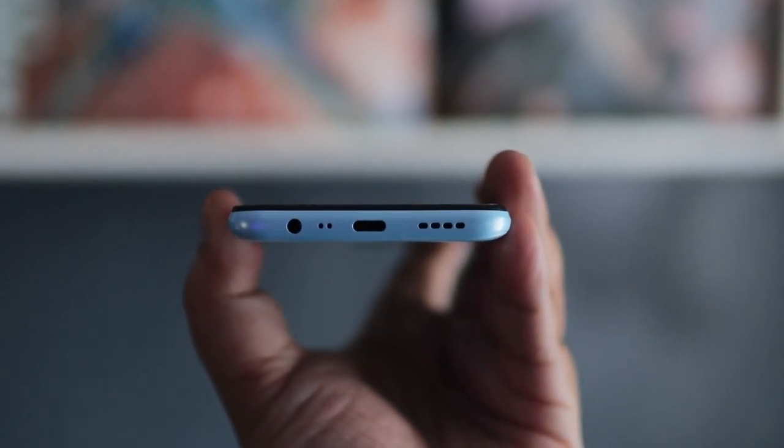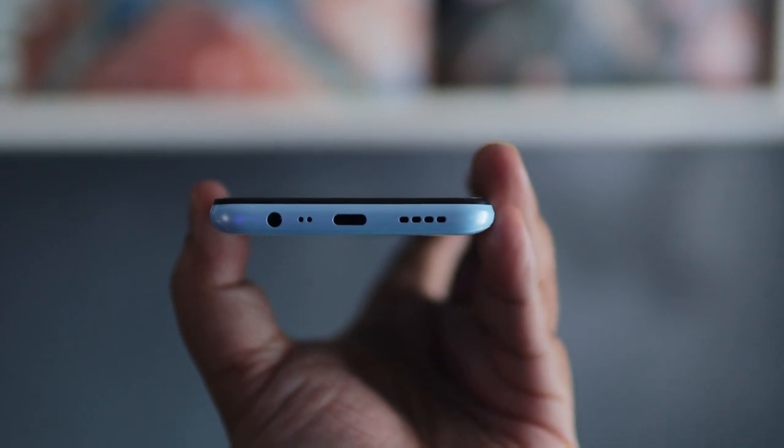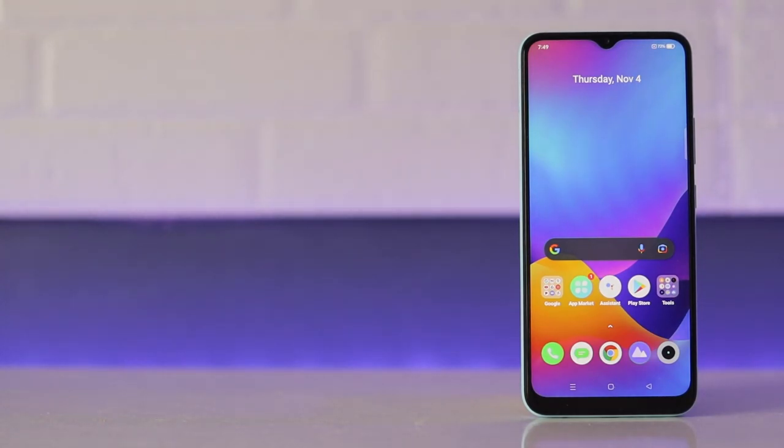Despite its affordable 7,990 price tag, Realme did not skip on having things like expandable storage, a USB-C port, and to those who love their wired headphones, a 3.5mm headphone jack. Up front, the phone looks like most other phones in its price range, with a notch that houses the front camera and slightly thick bezels that surround the screen.